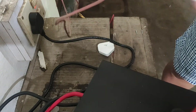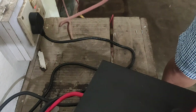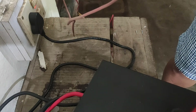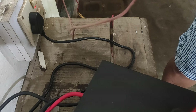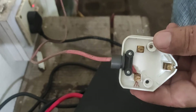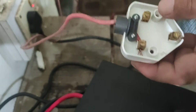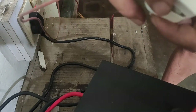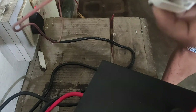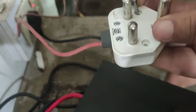Okay, this is done. Now let me put the cover. We don't need the negative side because we are taking the negative from the house, so from the inverter we will take the positive — that's it. Just put the cover here and then put the screws.